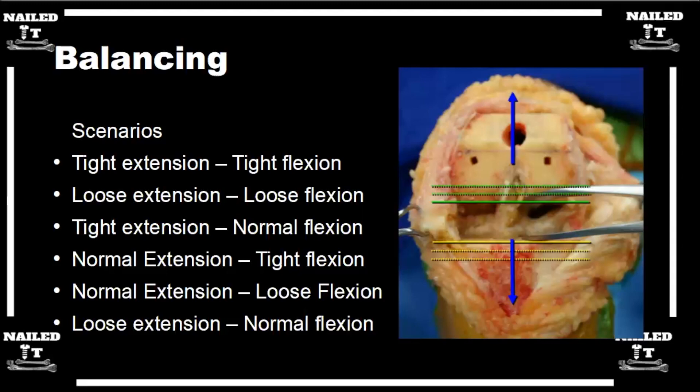You can take the posteromedial capsule and corner, or do a medial reduction. If you're tight in normal extension and tight in flexion on the lateral side, the popliteus — if that's tight and the knee is tight in flexion on the lateral side — you release the popliteus, and that'll open things up a little bit.